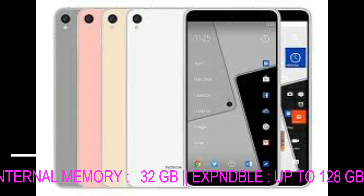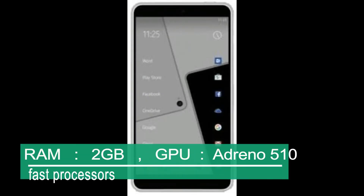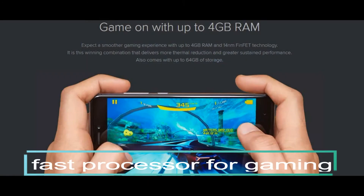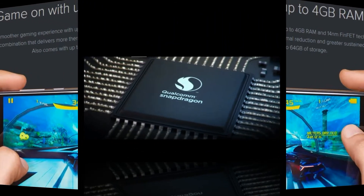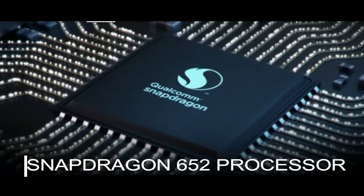Internal memory 32 GB and expandable up to 128 GB. RAM 2 GB and GPU Adreno 510. Fast gaming processor — Snapdragon 652.